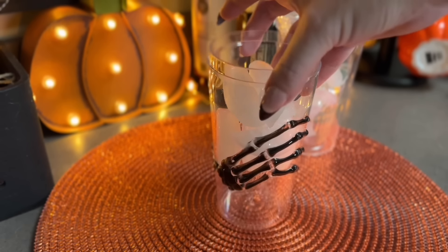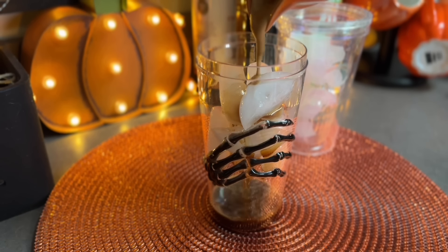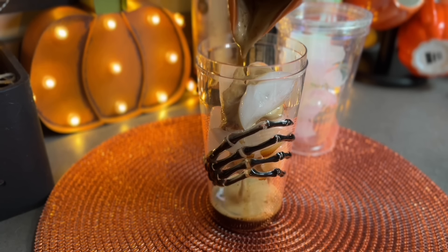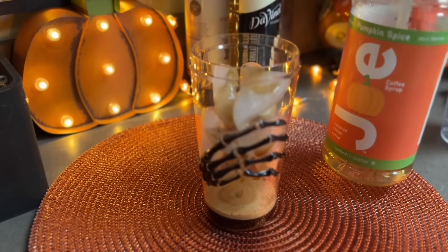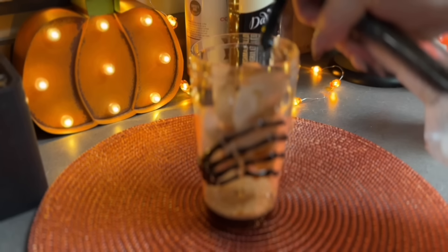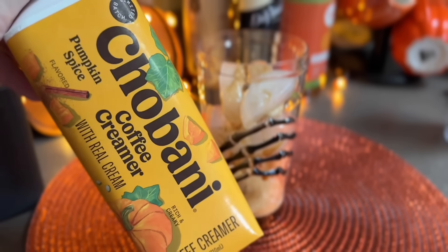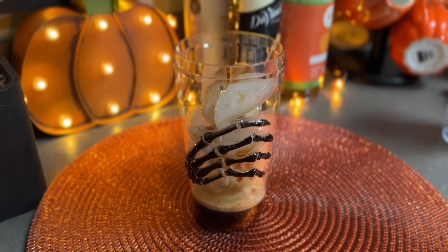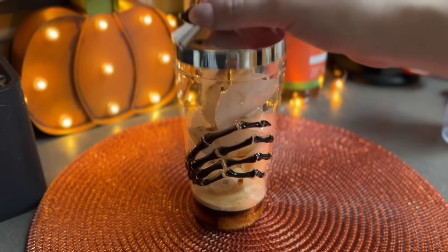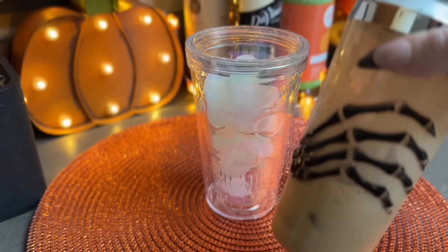I have a shaker with some ice and of course it's a spooky shaker. I'm pouring my mixture of espresso, brown sugar, and pumpkin pie spice into the shaker, then taking a pump of the pumpkin spice syrup and putting that in there as well. Then adding the Chobani pumpkin spice creamer into the shaker - I also got this shaker this year at Walmart. You just want to shake that up really well and then pour it over ice in your cup.